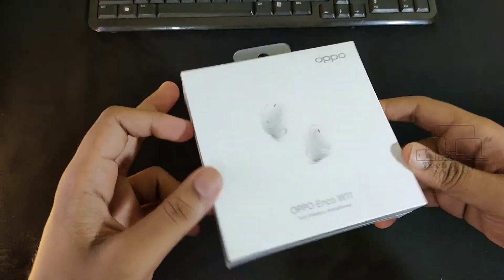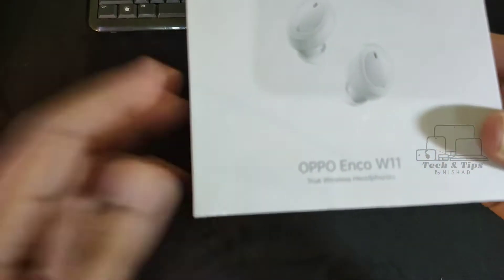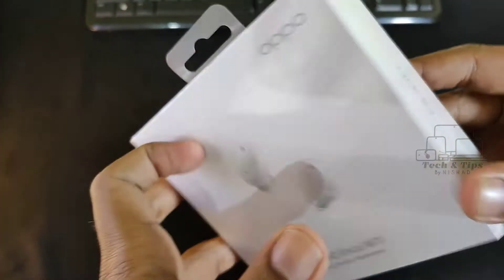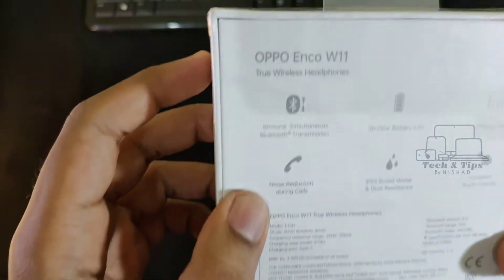As you can see, the OPPO ENCO W11 is a pro wireless earphone. The other side is the OPPO branding side, and the back side has a little bit of the spec.